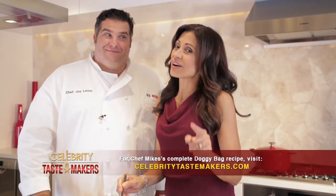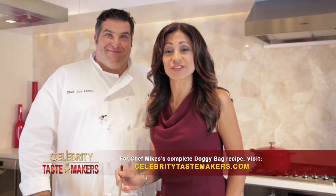Mmm. It combines together perfectly for such a unique taste. Traditional pizza never tasted so good. If you have a doggy bag, we have a recipe. And to find that recipe, go to celebritytastemakers.com.